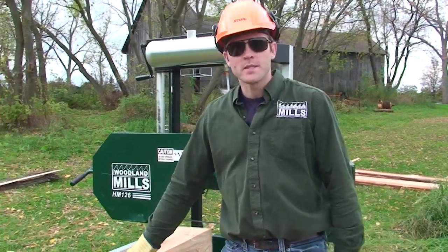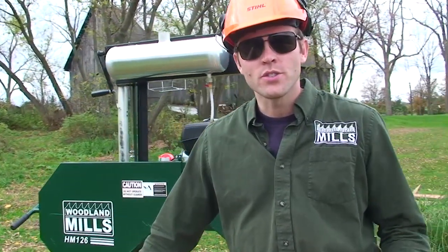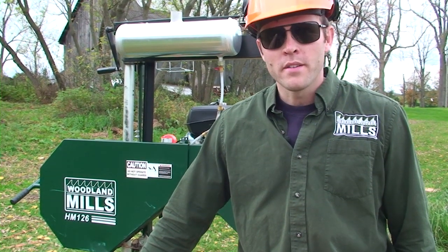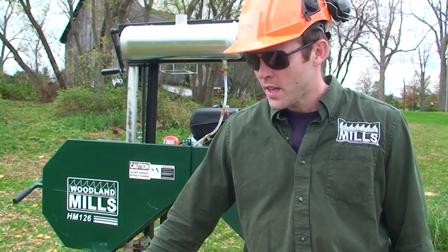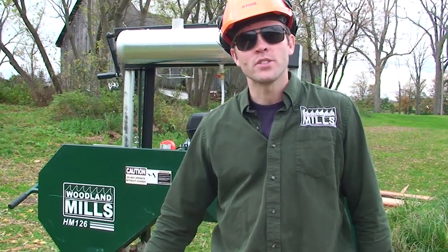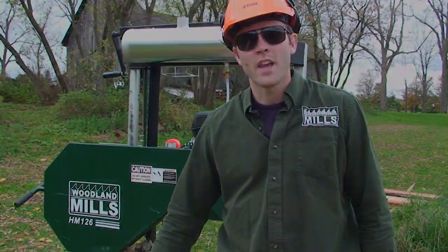That's the HM126 by Woodland Mills. If you have any questions please send us an email or give us a call at our toll free number 1-855-476-6455 and we'd be happy to answer any of your questions over the phone. Thank you.